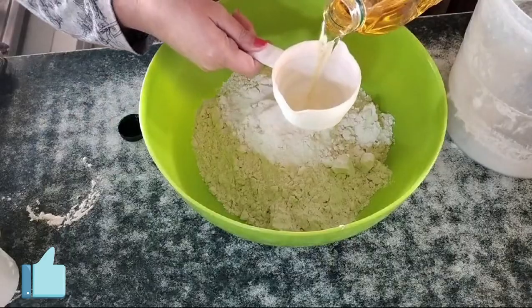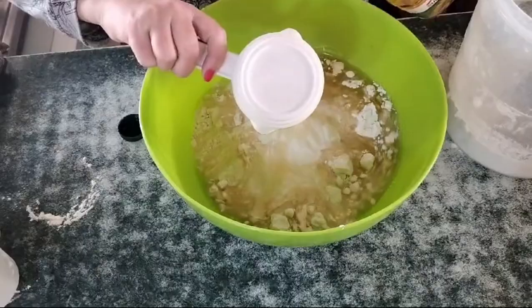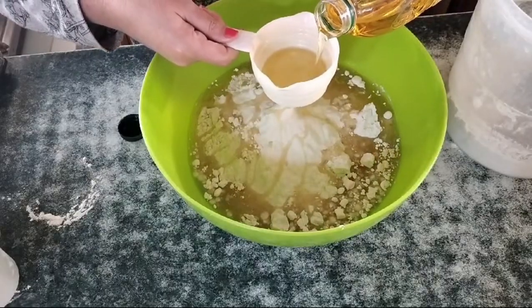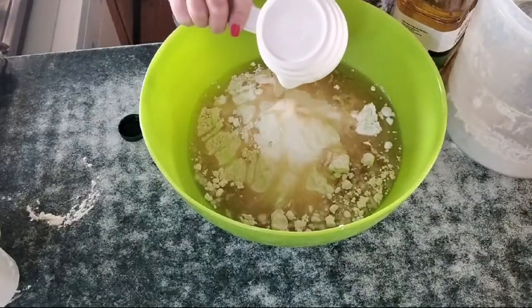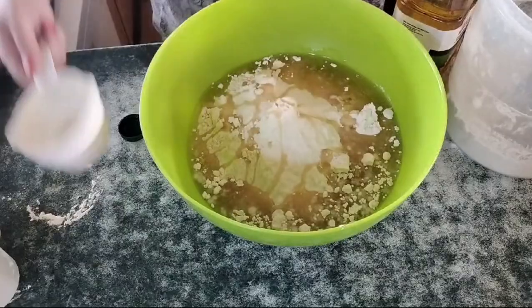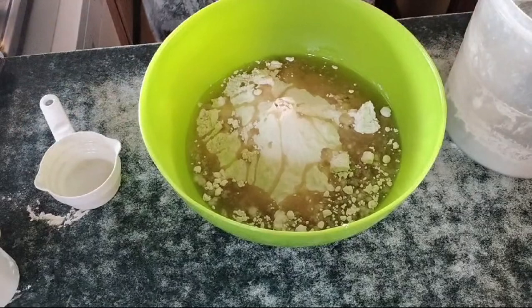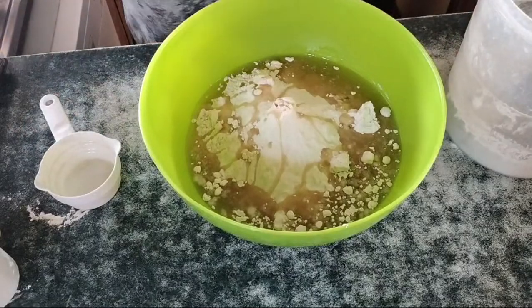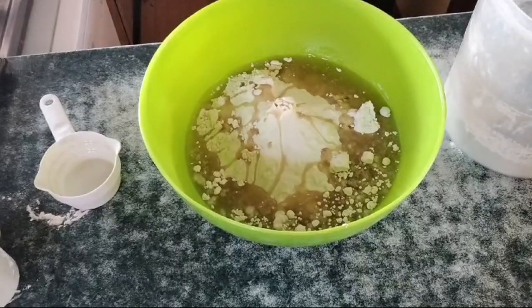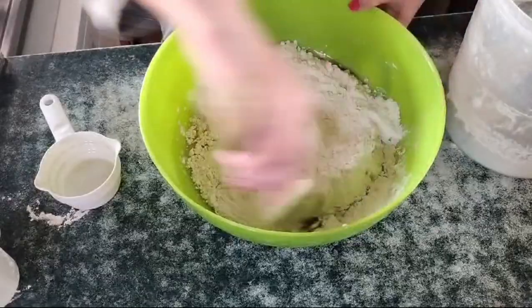So that's one cup and a quarter of oil going in. We're going to give this a stir and mix it until it goes a little bit crumbly.